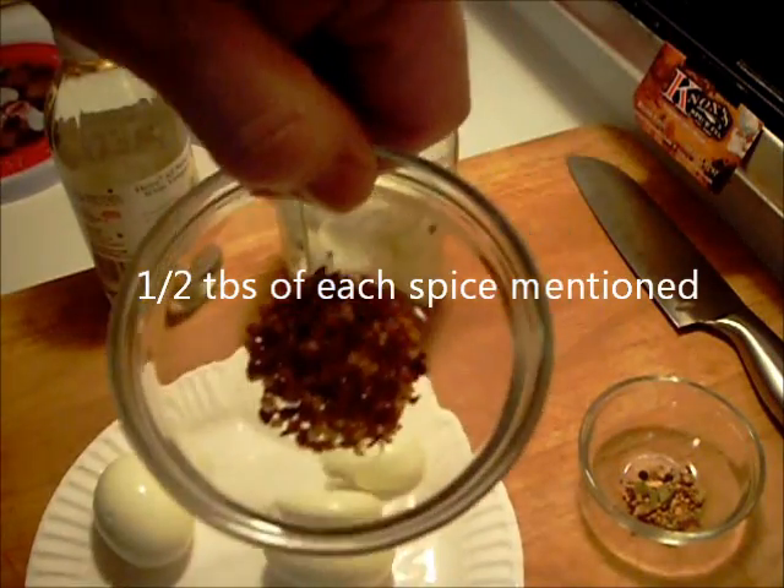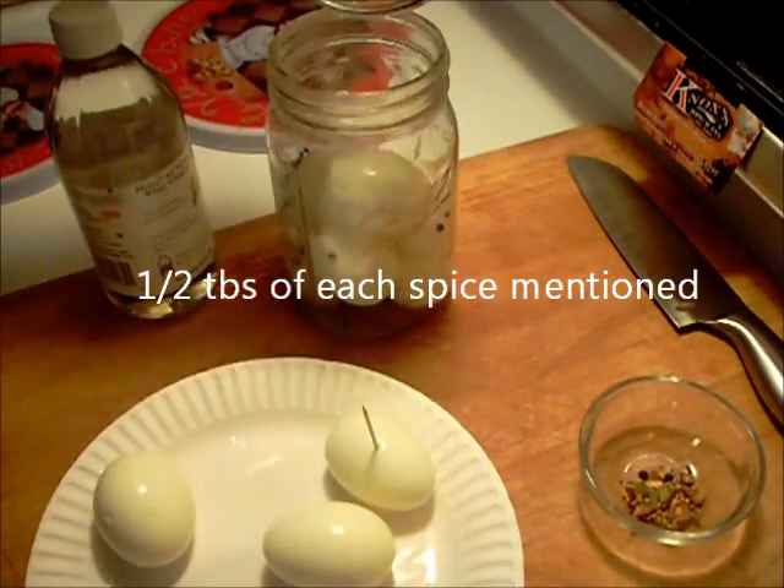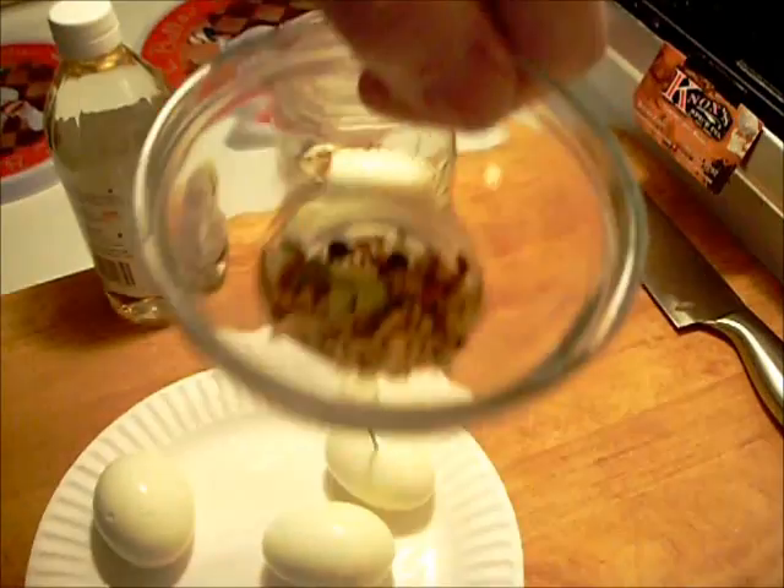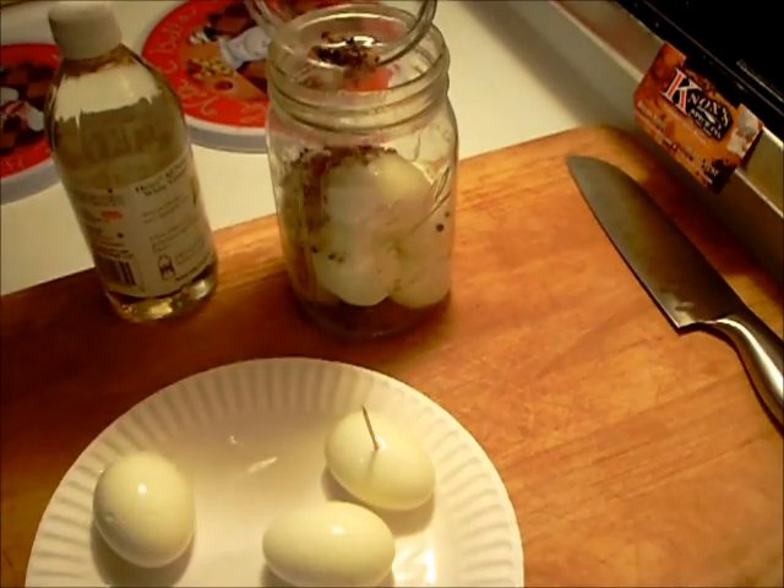Half a tablespoon of crushed red pepper flake — actually, I mean half a tablespoon, not half a teaspoon. And half a tablespoon of pickling spice.